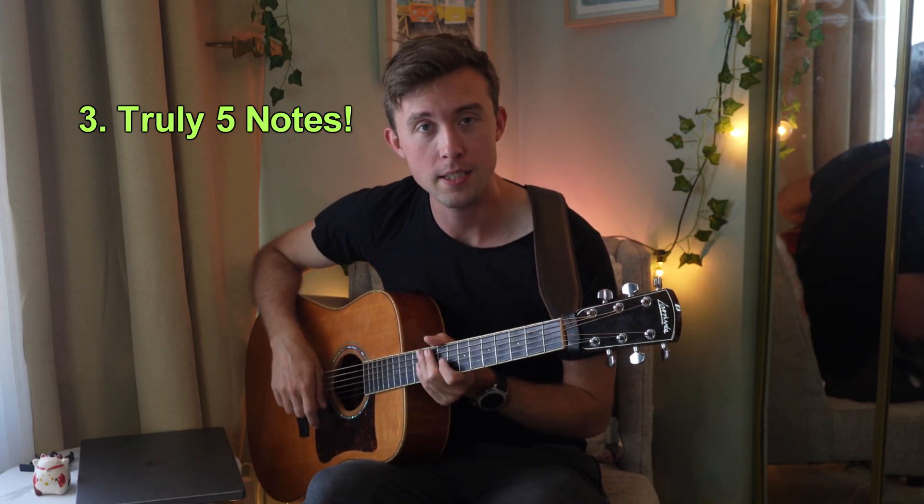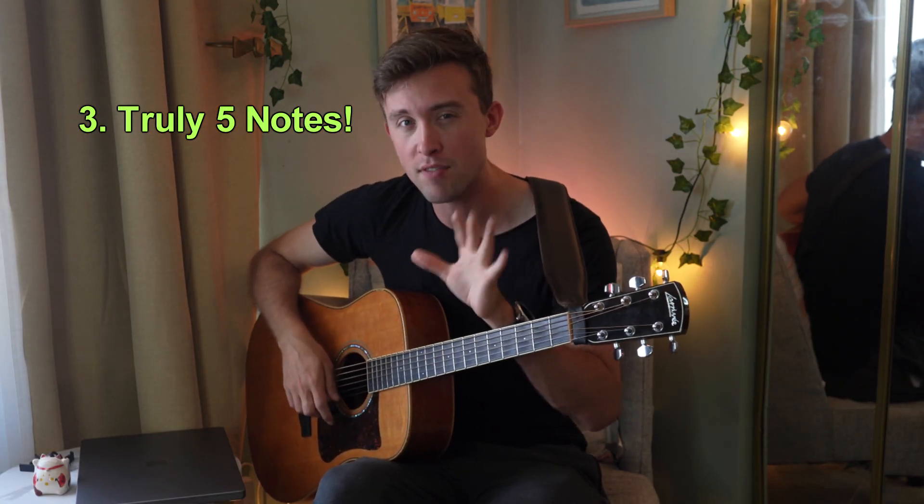The third thing you need to know about the pentatonic scale is all in the name: it's a five note scale. When you play it on guitar you obviously play a lot more than five notes, which can cause some confusion. If you simplify your thinking and understand that at the end of the day this is simply just five notes repeated over and over — one, two, three, four, five — the shape just repeats all down your fretboard, and you'll be able to visualize the pentatonic scale a lot better.